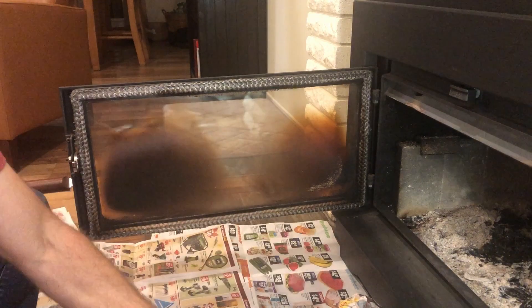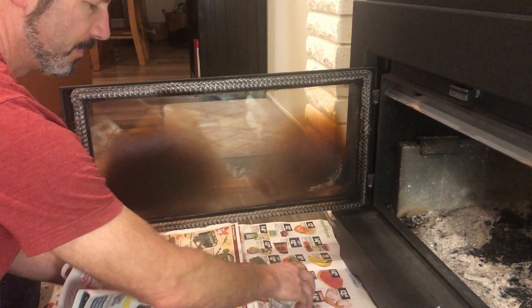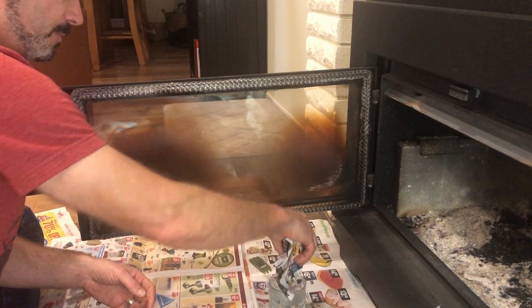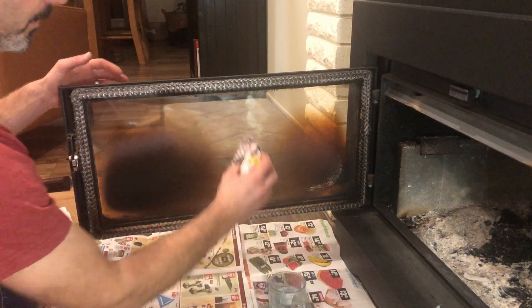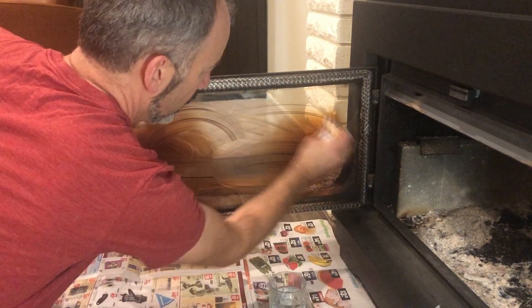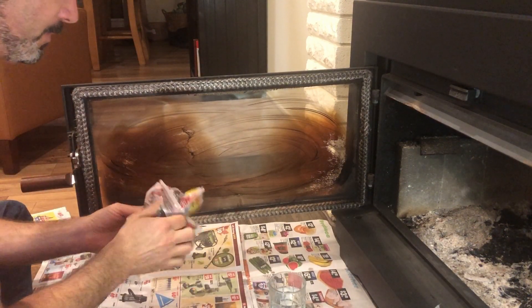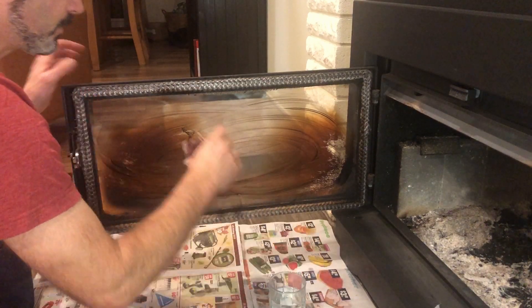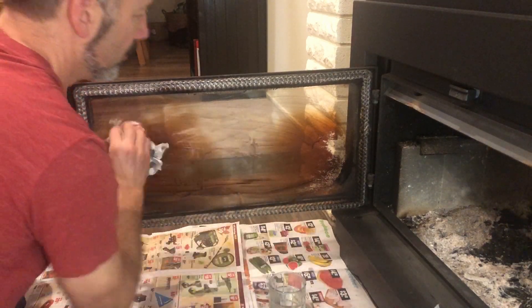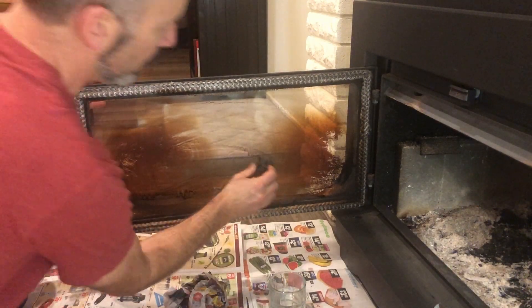You can use it on the glass, and then a rag for your hands. Take a balled-up piece of paper, dip it in water, and start working around to get the glass wet. I find this works really good. Then take the steel wool very lightly.